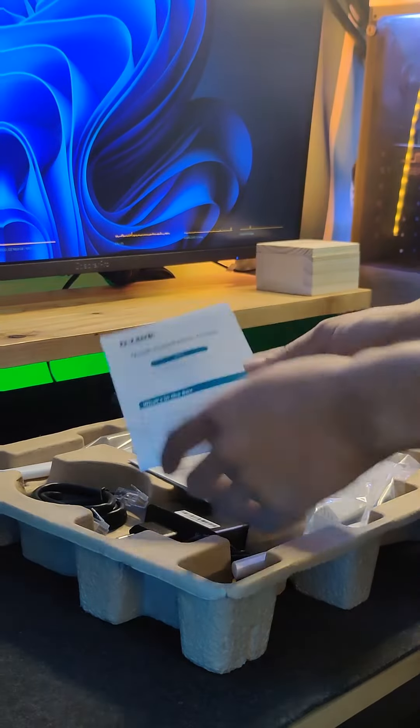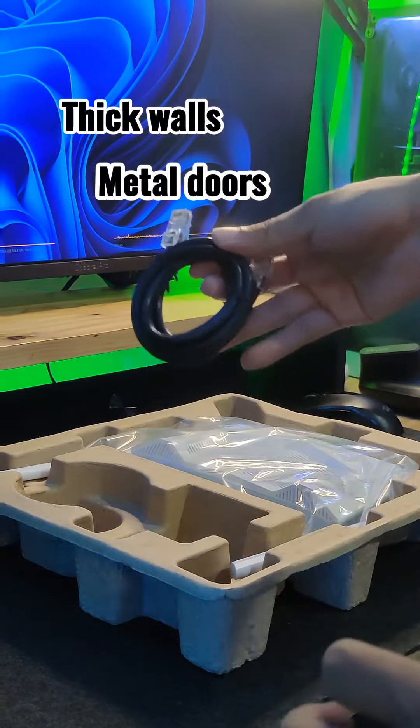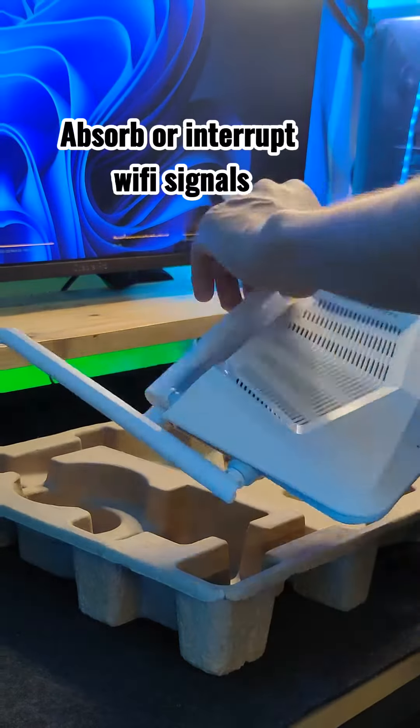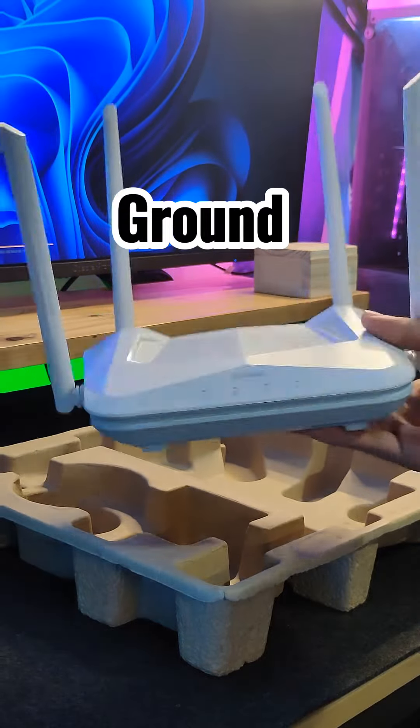Another thing to consider is avoiding obstacles. Having thick walls, metal doors, or even large bodies of water — like your aquariums or fish tanks — can actually absorb or interrupt your Wi-Fi signal. Even the ground can also interrupt your Wi-Fi signal.